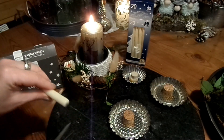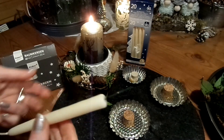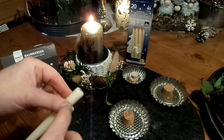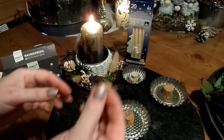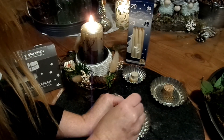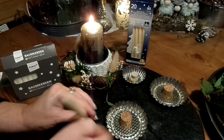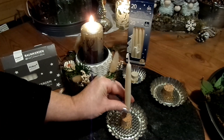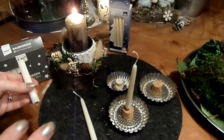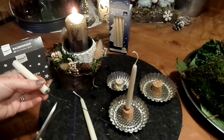Ich zwicke den Draht ab — nicht länger als der Korken lang ist. Bei Stumpenkerzen müssen zwei oder drei Drähte reingemacht werden, wie so ein Dreieck auseinandergesetzt. Dann nehme ich entweder einen Minibohrer oder eine dicke Nadel und mache mir ein Loch rein. Dann ein bisschen Kleber, und dann stecke ich die Kerze ganz fest in den Korken. Wenn ihr hochwertige Stumpenkerzen habt, nehmt wirklich den feinsten Bohrer und bohrt vorsichtig vor — schade drum, wenn etwas passiert.